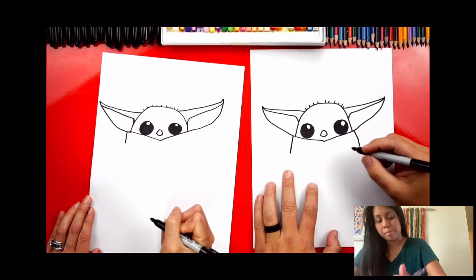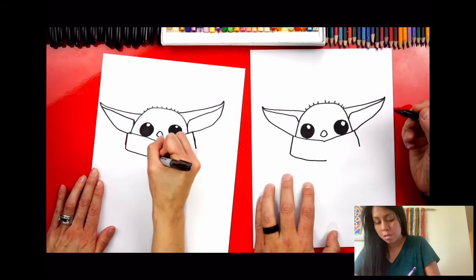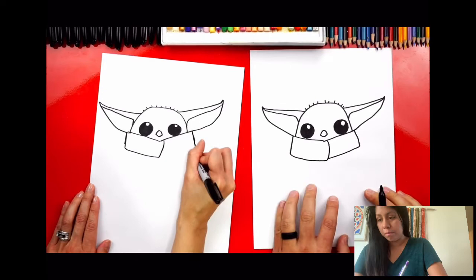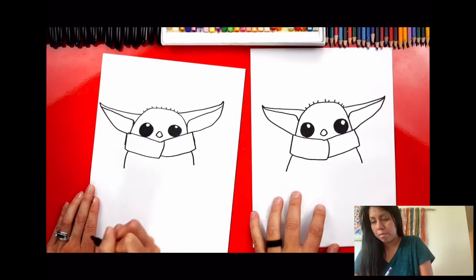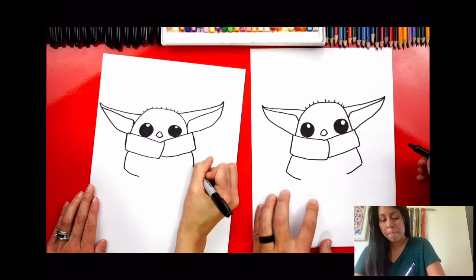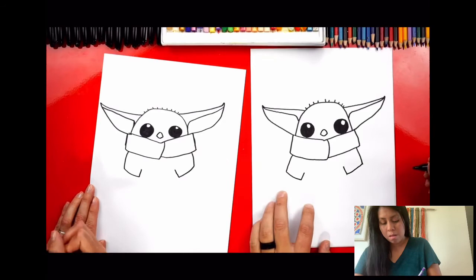Draw another line on this side, then another diagonal line that comes across. Instead of connecting, we're going to first curve up to the top, then curve back down and connect to the middle. Now we're ready to draw his arms — just draw a short diagonal line that comes out on both sides. Then draw the bottom of his sleeves: another diagonal line that comes in, like a sideways V. Do the same on this side, then draw a little line up, stopping short. There are his little sleeves.